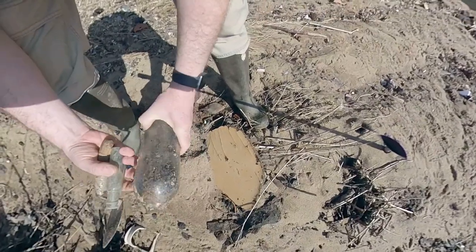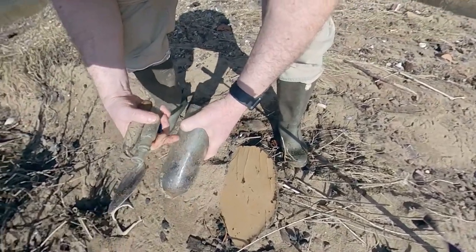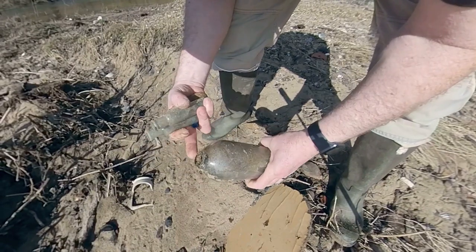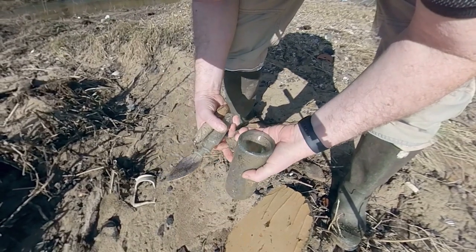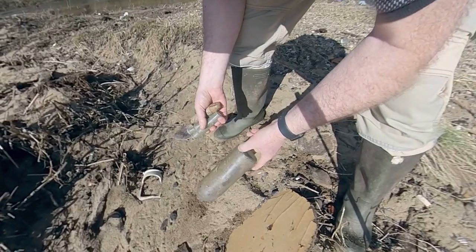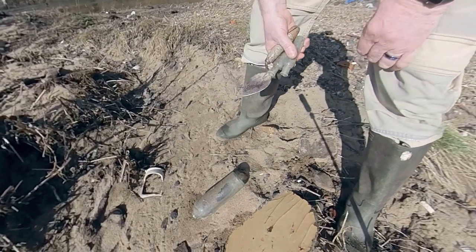I don't know what this is. Modern, perhaps? Because while it's broken at the top, I could always cut it. But I don't think it's worth keeping. Shame, really.